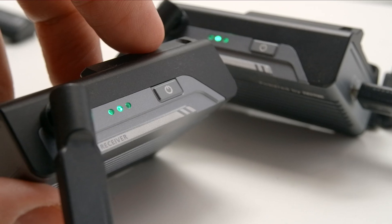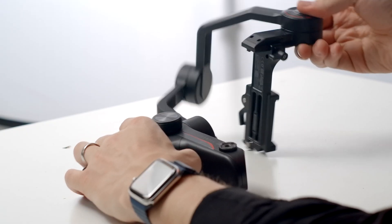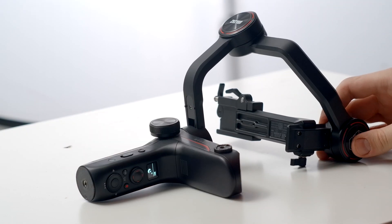Hey guys, I'm Brett. In this video, we're going to learn how to update the firmware on our Weeble S, the image transmitter, the image receiver, and the remote controller. After that, we'll learn how to calibrate our Weeble S.